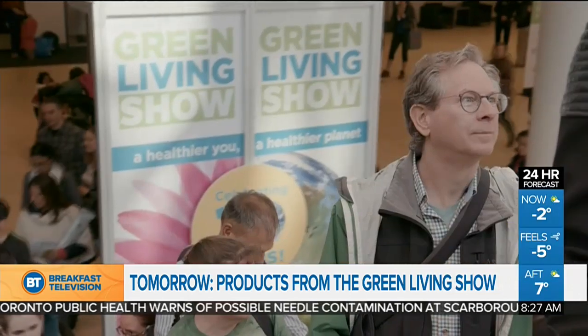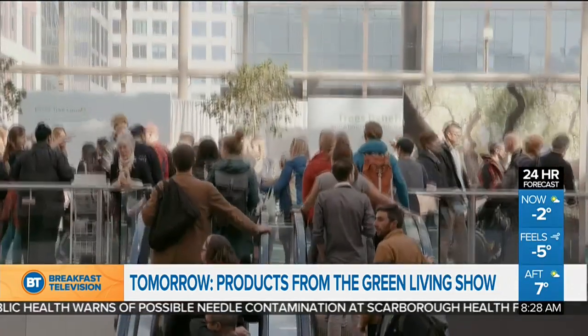Tomorrow on BT, it's Canada's largest eco healthy living show, and it takes place right here in Toronto. We're going to bring you the latest products and technology for home and wellness from the Green Living Show.